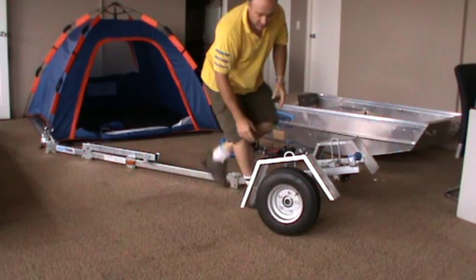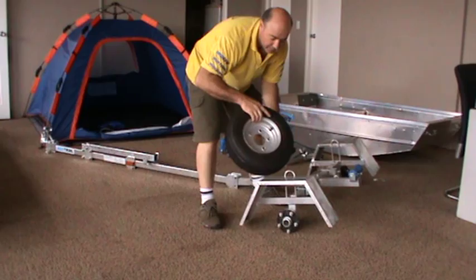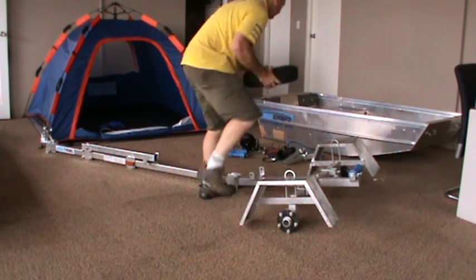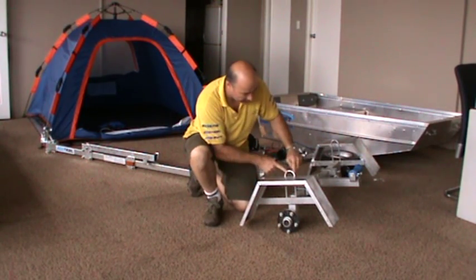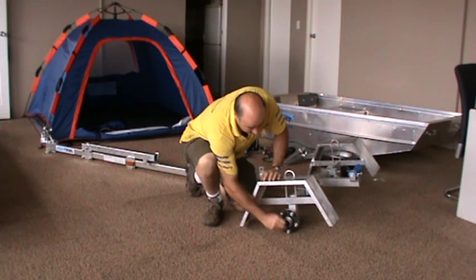Basically, the wheels and tyres can stay on, but I just thought I'd let you see. They're just small tyres — 8-inch and a 5-stud. You also have solid guards and a tie-down point here. It's a 5-stud hub, and you even have a grease nipple in there to service the bearings.